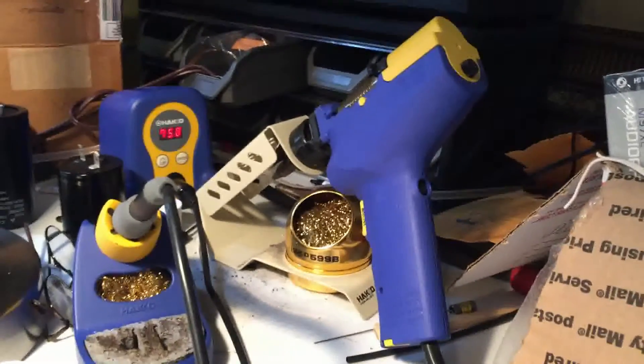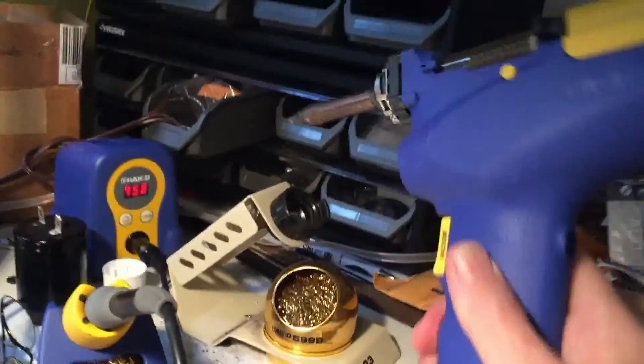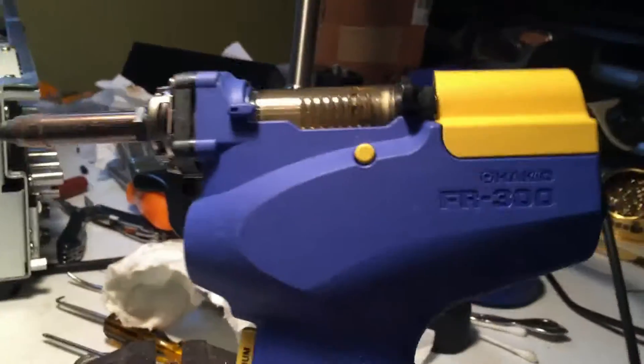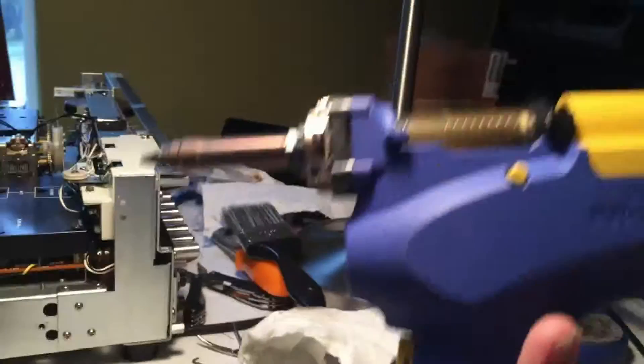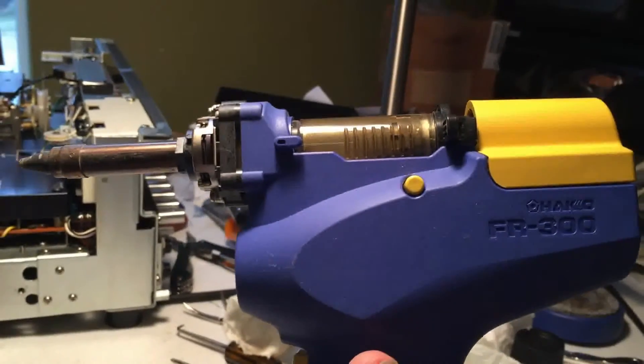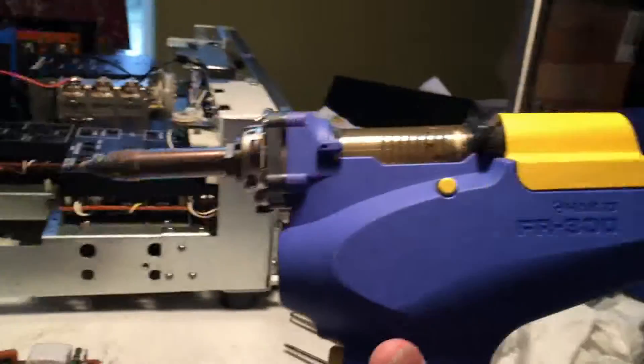I'm going to bring you into my incredibly dirty workbench here just to spend a minute or two to show you how I use the Hakko FR300 desoldering gun. This gun allows you to remove components from a printed circuit board about as easily as it can be done.